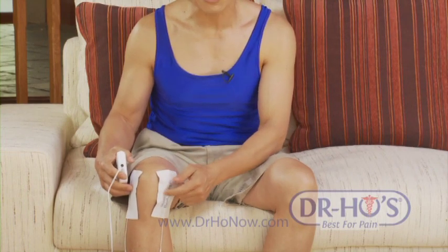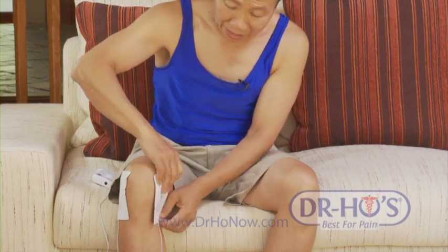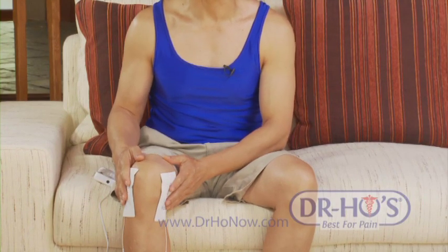If you happen to feel pins and needles, just move the pads over slightly and that's fine. Also, if you're on any medication or if you're diabetic, you can safely use this device because there are no chemicals involved, so you can use it long term, as often as you like, with no side effects.